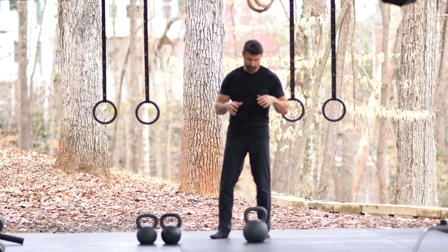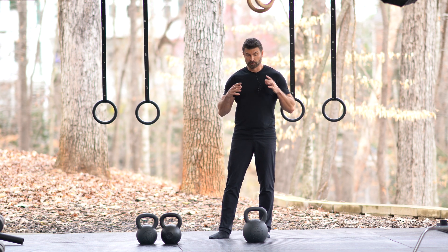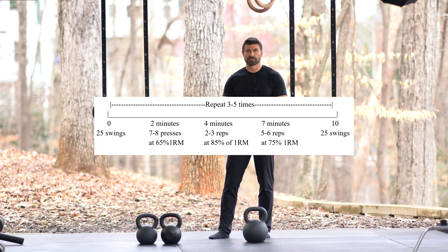We're going to do some heavy kettlebell swings. For a female, about a 20-24 kilogram if you're experienced. For males, a 40-48 kilogram if you're experienced. You're going to swing this 25 times as powerfully as possible. You want to really fight it until the end, putting out as much power as possible. You don't want endurance style swings — you want really powerful swings right to the end.